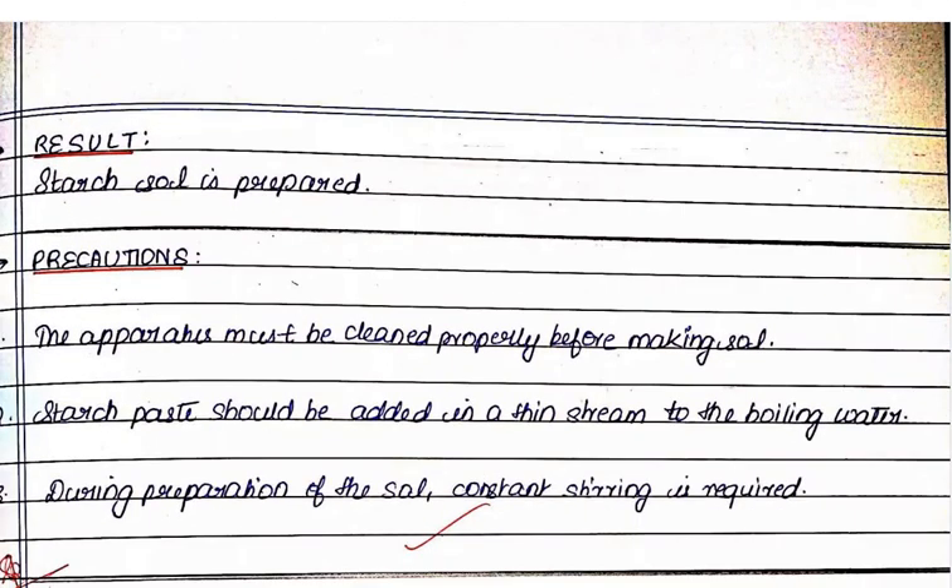Then you have to write the results of this experiment: starch solution is prepared.